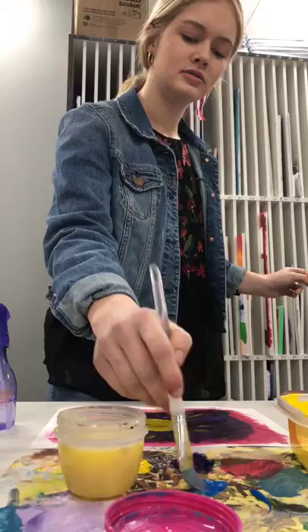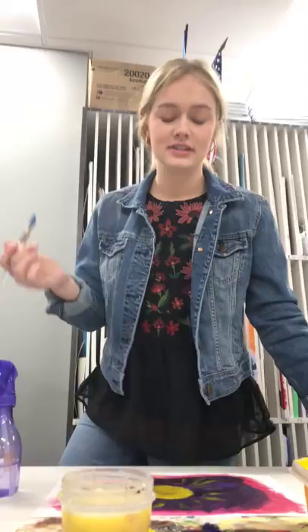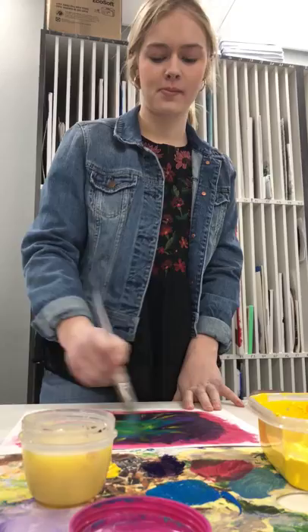Take some water, dip it in there. Stir, stir, stir. Loosen. We're just going to paint right over the side, you know?